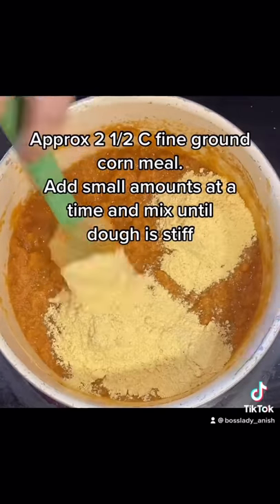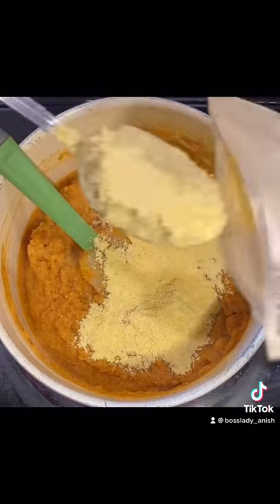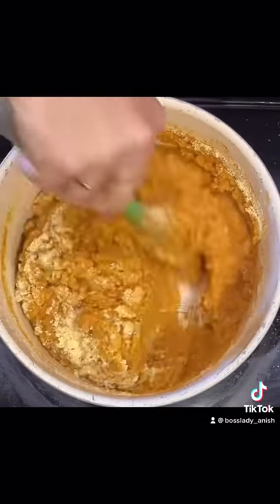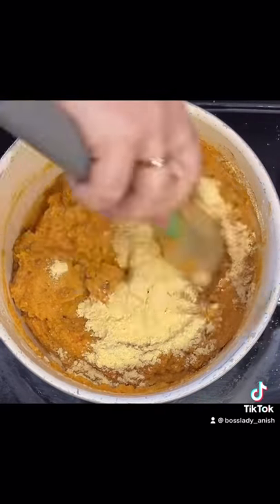Bring it to a boil and then simmer. I like to add nutmeg and cinnamon and a pinch of salt. Use approximately two and a half cups of finely ground cornmeal, adding just a little bit at a time and blending in until you have a really stiff dough.